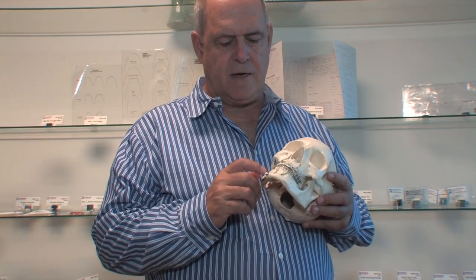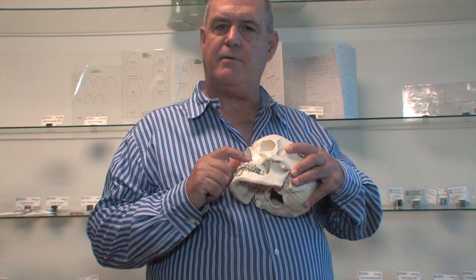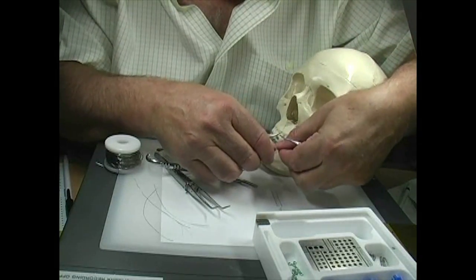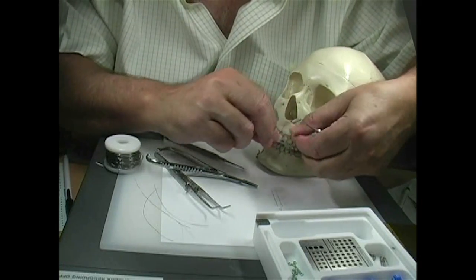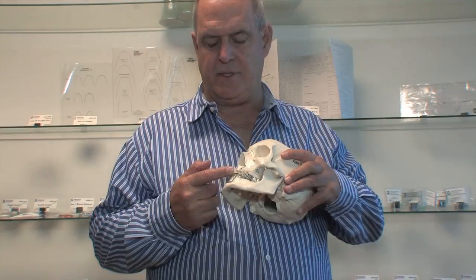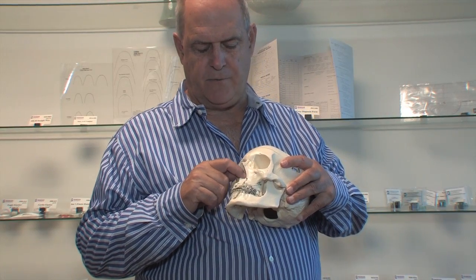You would have coils extended from that bone plate, which is supporting the force that can apply forces to the teeth that previously was impossible. For instance, this one — the piriform rim.